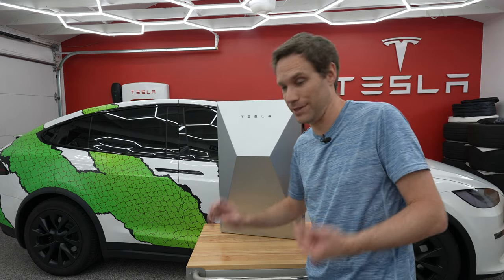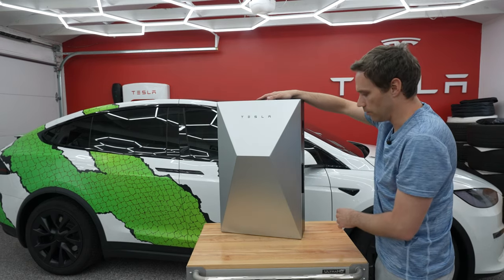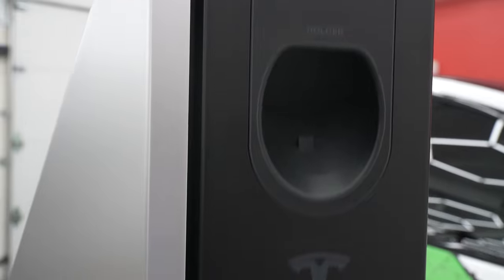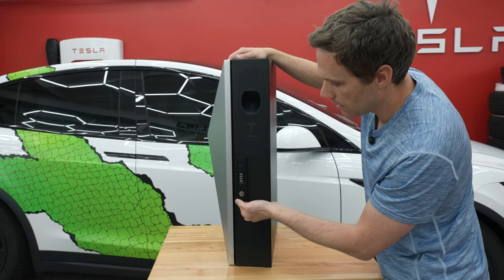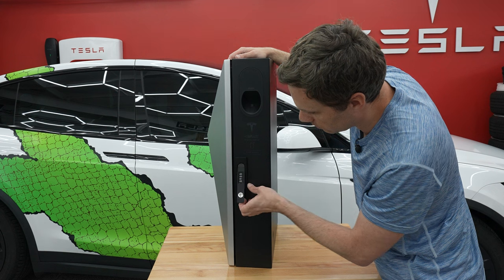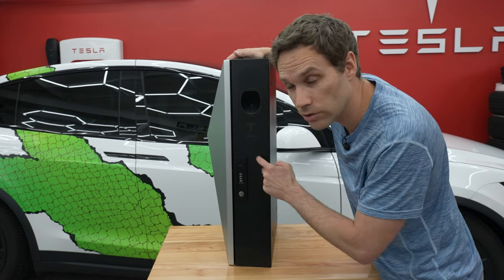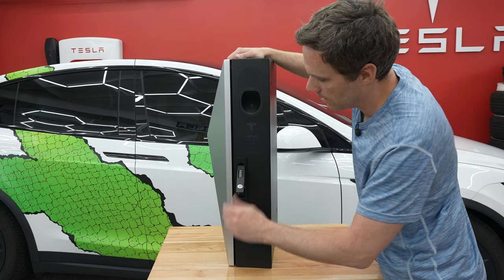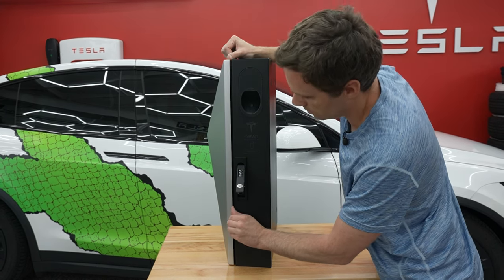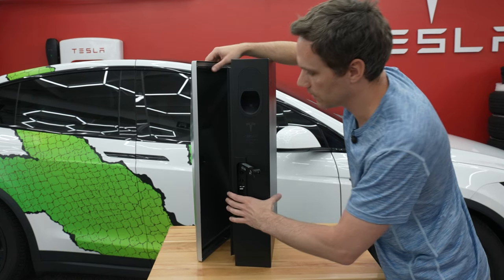Tesla builds everything really, really solid, so not surprised there. You can see 'Tesla Design' over here. Up here you have a holder for the handle from your charger. It says 'Cyber Vault — for service please call' with a number. Over here the default combination is zero zero zero zero — we're going to change that so don't come try to steal my Cyber Vault internals. It also has that key, so we can pop it and — oh, it just popped right open like a treasure chest!